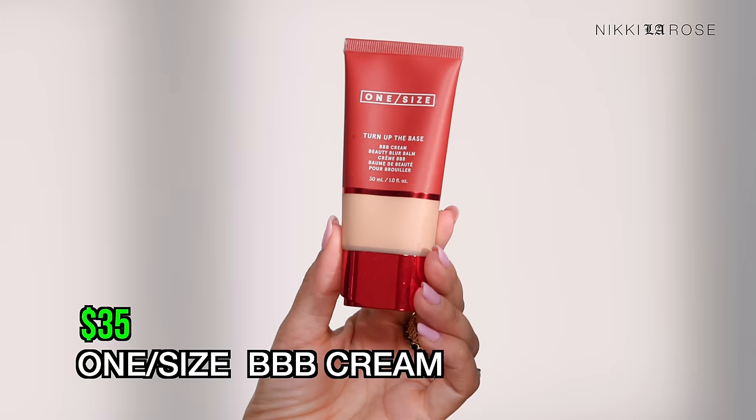Next up at $35 is a product I've loved since it came out — from One Size Beauty. I want to clarify: throughout this video you'll only see products marketed as foundations, not skin tints, CC creams, or tinted moisturizers. However, I felt the need to include this. It's called Turn Up The Base — it's a BBB Cream, a Beauty Blur Bomb. It's not marketed as a tinted moisturizer or a foundation, but somewhere in between, and it does provide immense coverage.